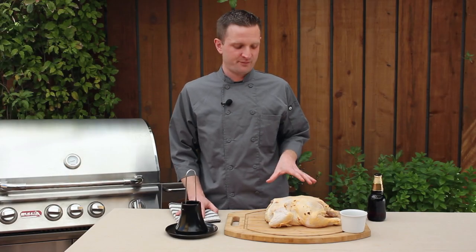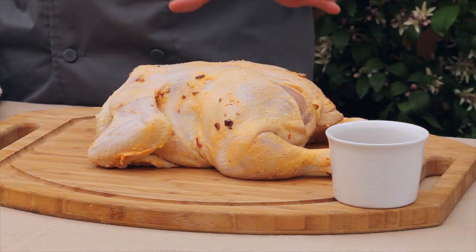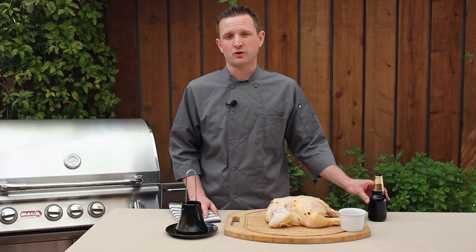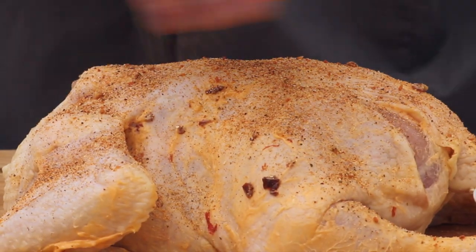In preparing the chicken today, I've rubbed it with a simple compound butter — chipotle peppers and butter. We're going to finish with an adobo spice mix, and we're going to pair those with an amber ale to hold up to the flavor of the chipotle. Now we'll season our bird with the adobo.